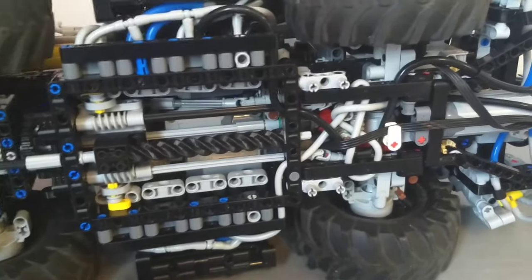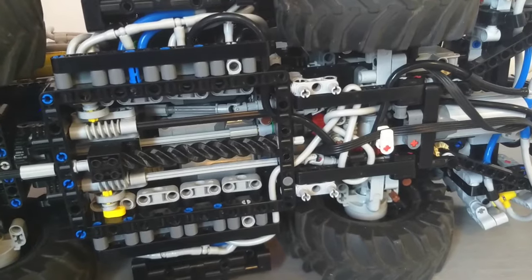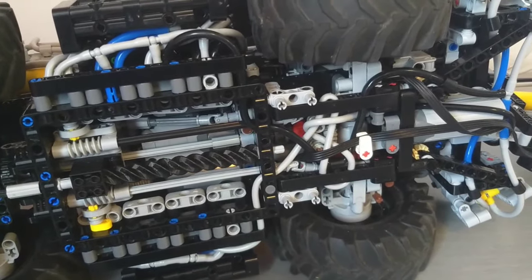Note that the gears aren't actually in order - I believe it shifts first, third, second, fourth naturally. But because I'm using a programmed motor, it just goes to the one it needs to go to.